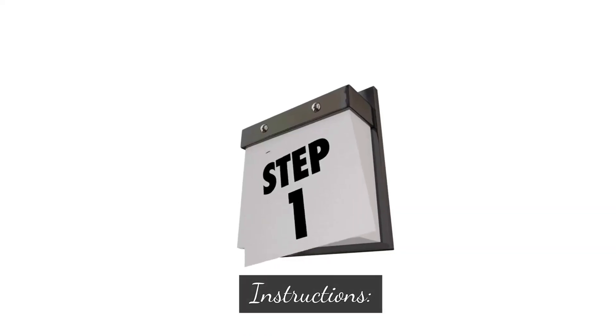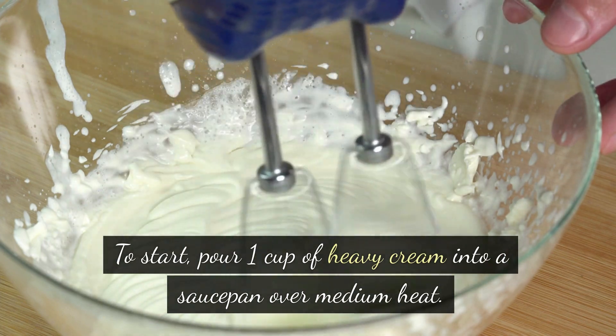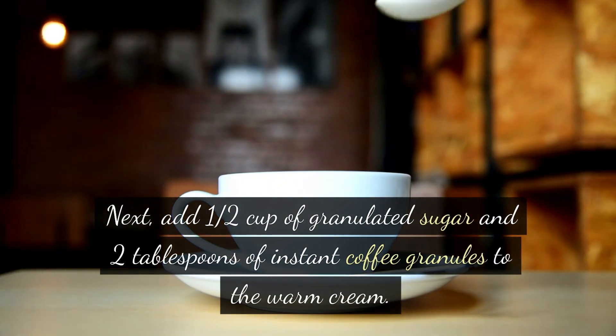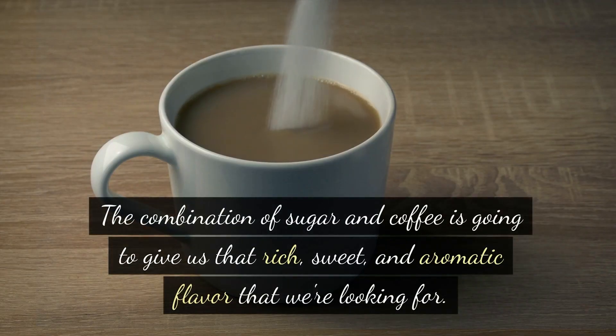To start, pour one cup of heavy cream into a saucepan over medium heat. We want to warm up the cream but be careful not to let it boil. Next, add one half cup of granulated sugar and two tablespoons of instant coffee granules to the warm cream.